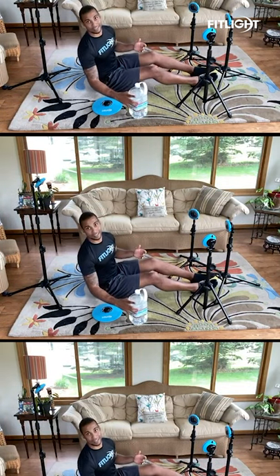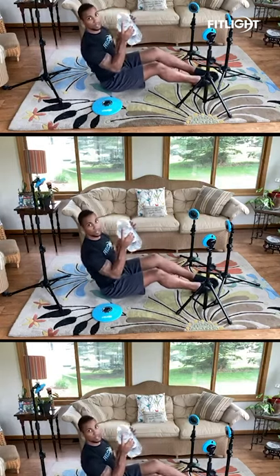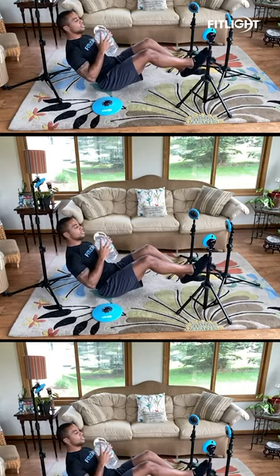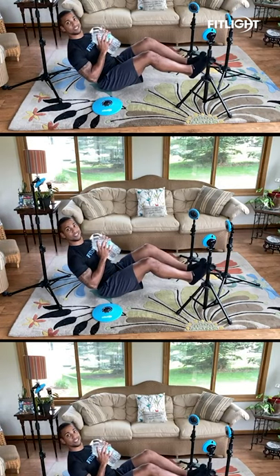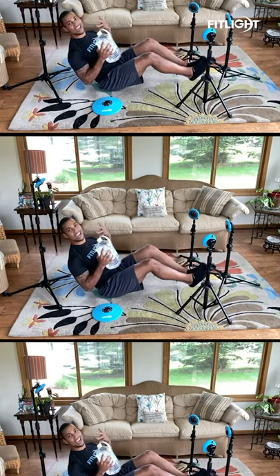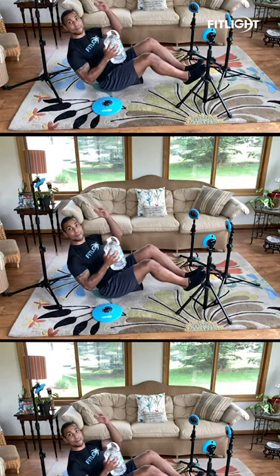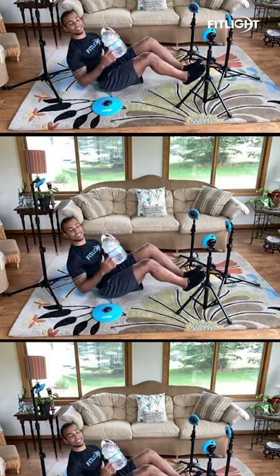Today we're going to be working out of the Russian Twist position. I'm going to have my weight here at my chest, I'm going to lean back, my feet are going to be about six inches off the ground, so that way I am always working by just stabilizing. Now I'm just going to get my mind working by reacting to each light.